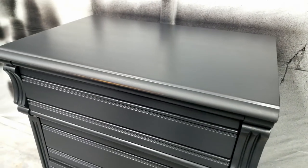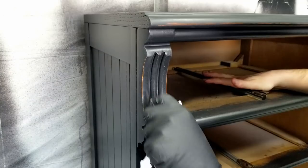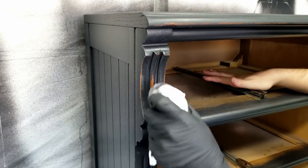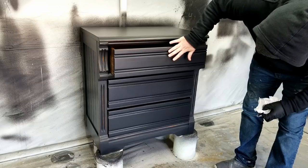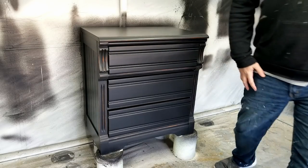After I fixed the drip, I kind of liked the distressed look that I got, so I repeated the same technique on the edges to see how it looked. Once I got the majority of the front done and was about to work on the drawers, I realized that it was just going to be too much, so I sprayed my last coat of paint and moved on.